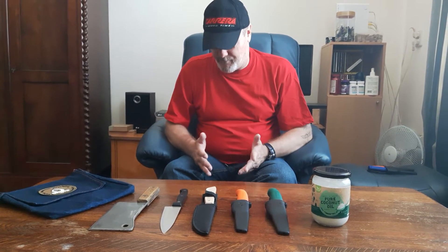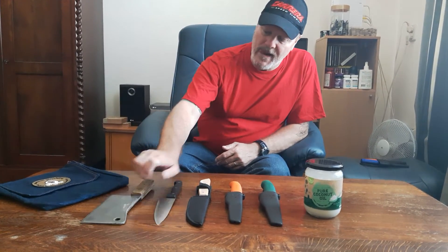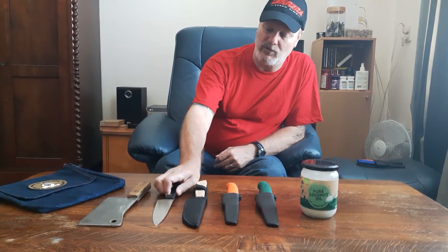Of course you have production flaws, you have design flaws, you have design limitations. This one is a cleaver — not intended to peel potatoes. This one is a small chef's knife, it's more intended for carrots and stuff, but not for smashing it through thick animal bones.